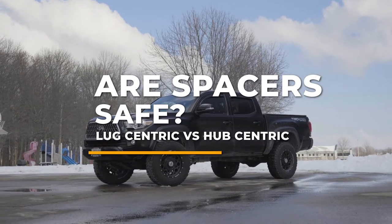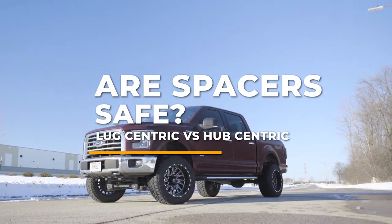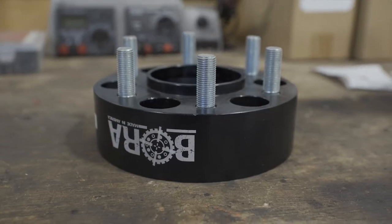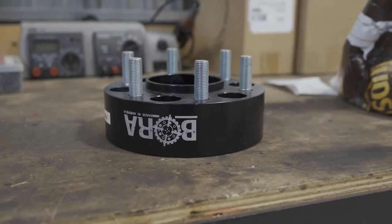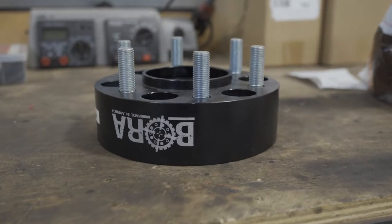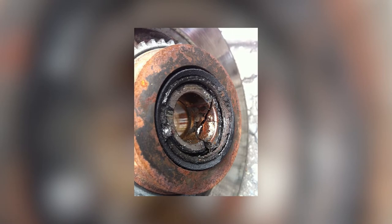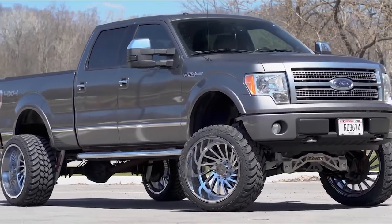You've got your eyes on a new set of wheels, but they don't come in the offset that you need. You have two options: find a different wheel that comes in the offset you need, or add a set of spacers to your order so you can get that perfect stance. You've heard the stories about bent or snapped lug studs, premature failure of wheel bearings and steering components — but are those true, or are spacers actually safe?